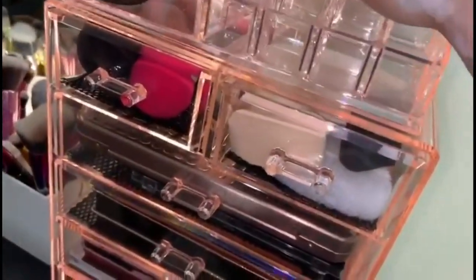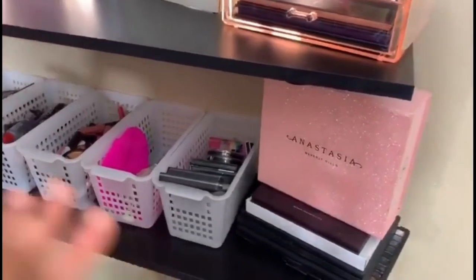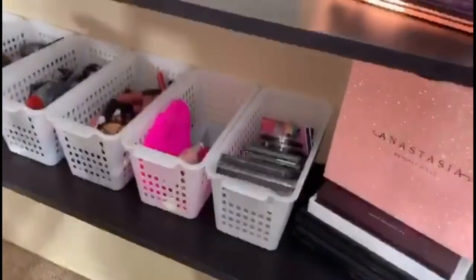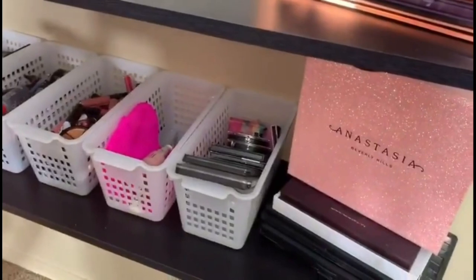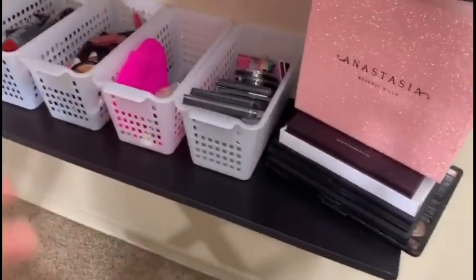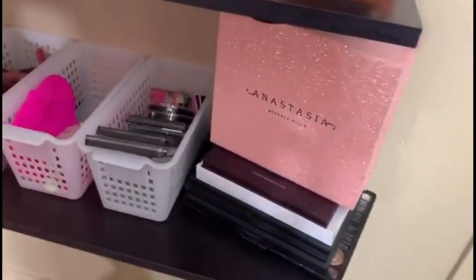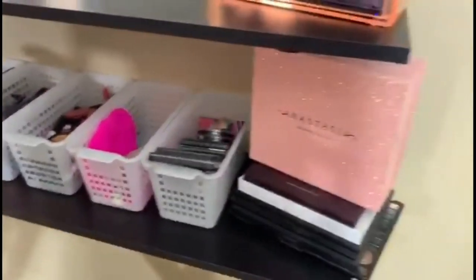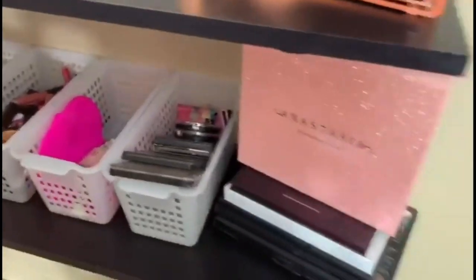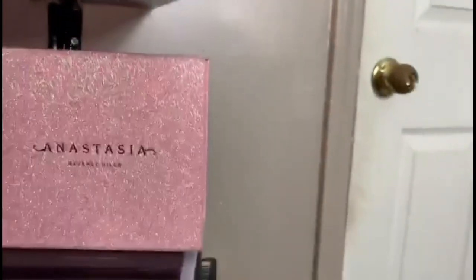The second shelf of my floating vanity — the second shelf — is being used for storage space. I felt like this would be perfect so I wouldn't have to buy an actual jewelry armoire or anything extra on the side. Instead of spending extra money, I just spent an extra ten dollars to make storage space for my makeup. I don't have a huge collection but I have a good amount for right now.